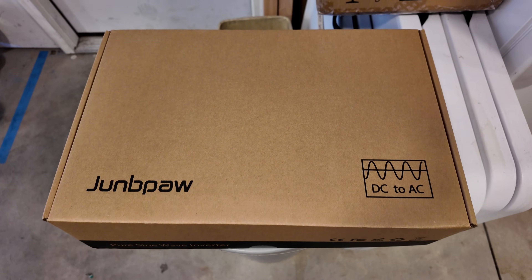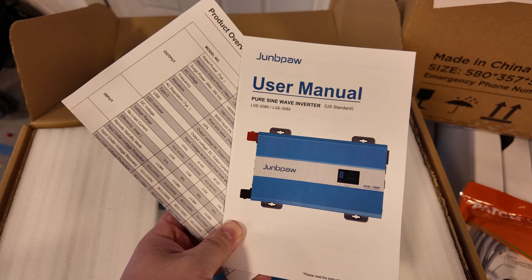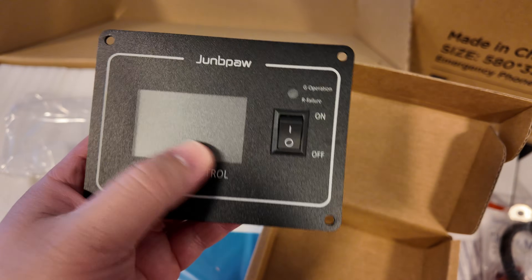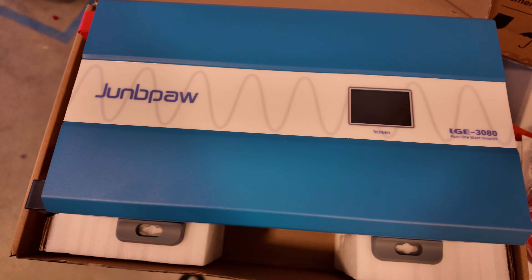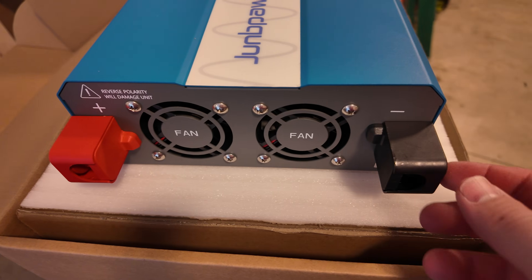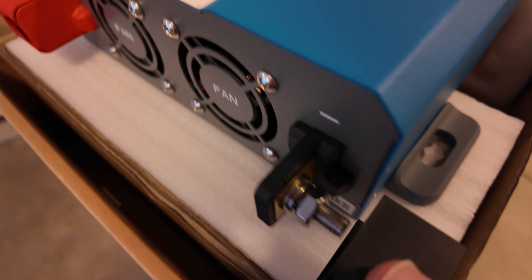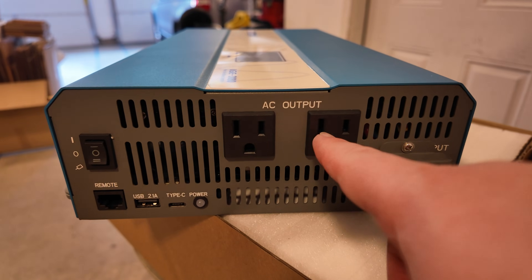Let me show you what comes in this box with this Joompa inverter. We've got a Cat5e cable, some documentation, some DC cables rated at 2 gauge, a remote screen as well as an on/off switch, and here's the inverter itself. It has a nice display screen, some fan ports, and nice covers that come off — and there is where you connect your batteries: negative here, positive here. On the other end we've got two AC plugs.